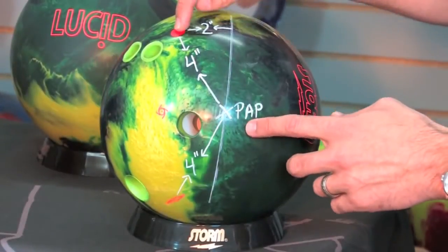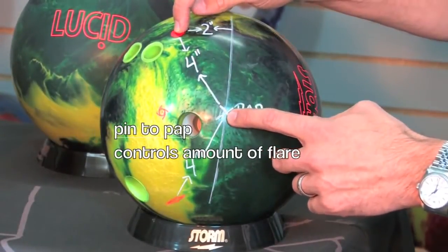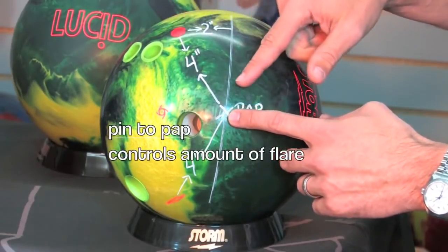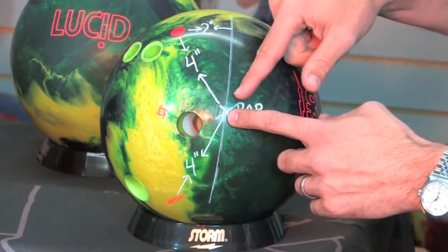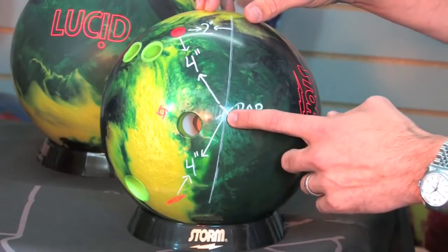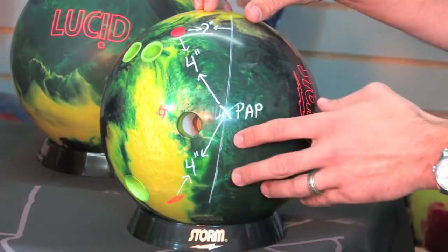The first number, which is the pin to PAP distance, is going to control the amount of flare that you get from this particular ball. A four inch pin to PAP is a pretty aggressive or strong layout — it's going to produce a lot of flare and in general is going to produce quite a bit of hook.